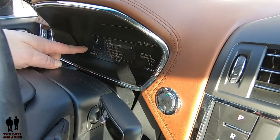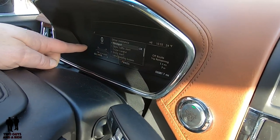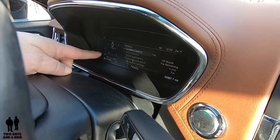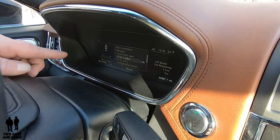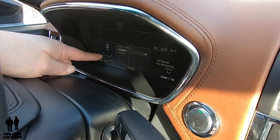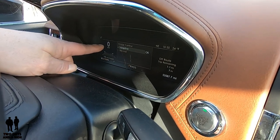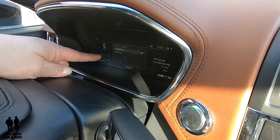Going back to settings and driver assistance, I'll turn cross traffic back on. If I go to cruise control — there's no check mark, so when I press OK I get some options. You can set your cruise control to be adaptive or non-adaptive — just normal cruise control — through that function.